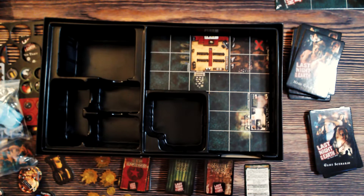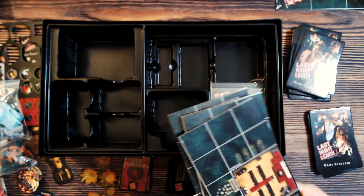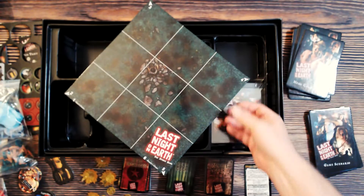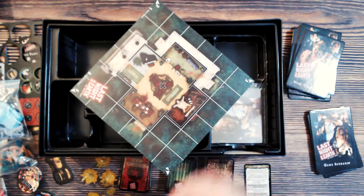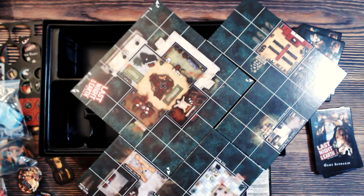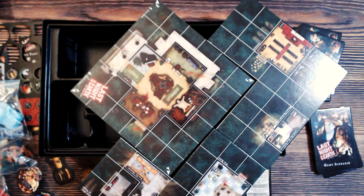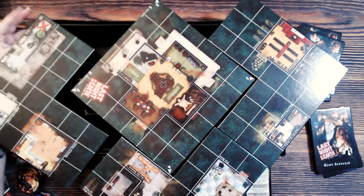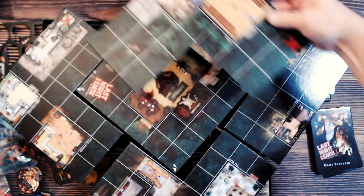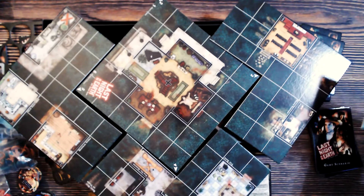Pretty nice components overall — as you'd hope for the 10 year anniversary. Then we have more map pieces: these are single-sided, and depending on which scenario you're playing — whether starting in a building or the outside — these go around the outside to fill out your playing map. There's also a nice barn tile.